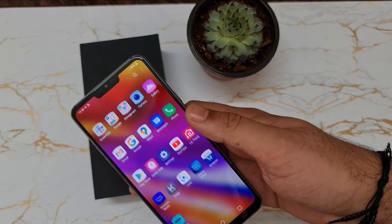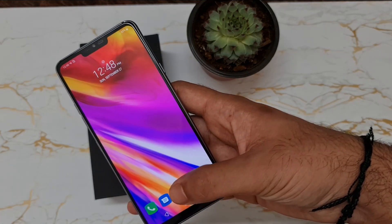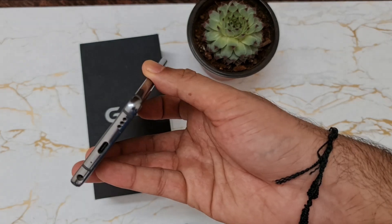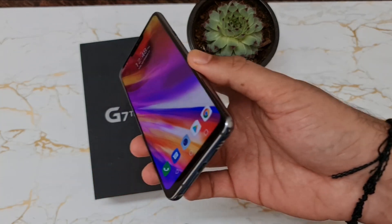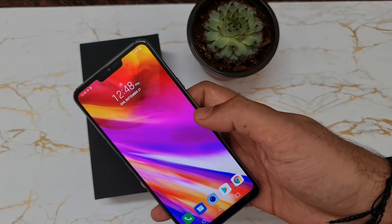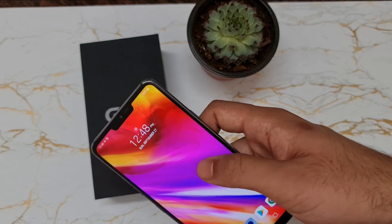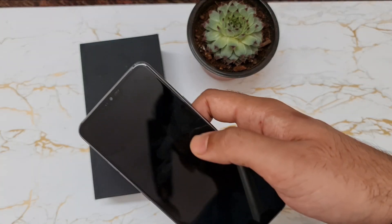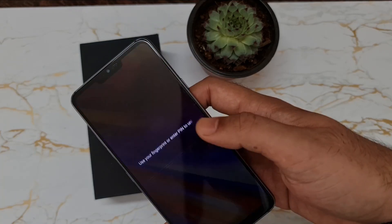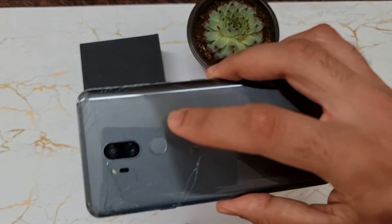I've been really liking this phone a lot. It has 4GB of RAM, 64GB of internal storage, and the amazing Boom Sound speakers that are very well known for LG phones — that's one more pro you won't find in a budget phone. It also has a tap-to-wake and tap-to-close feature, which is very cool and was initially started with LG.